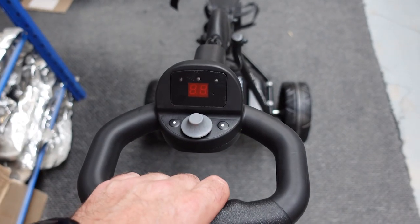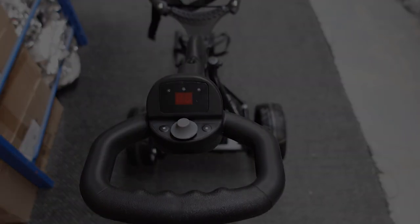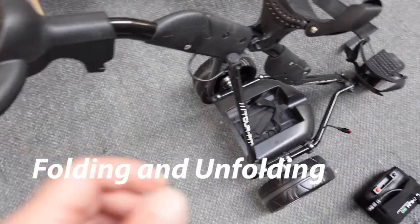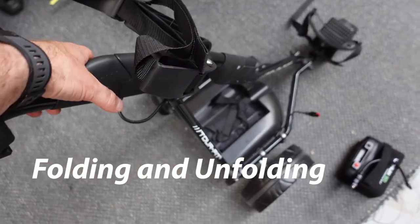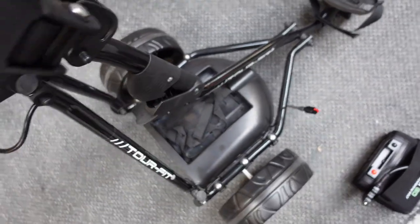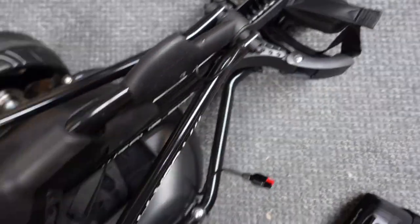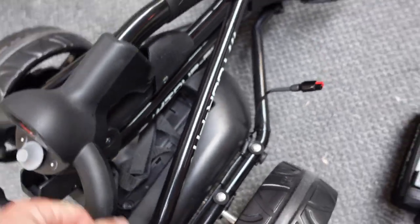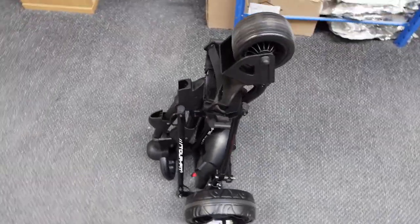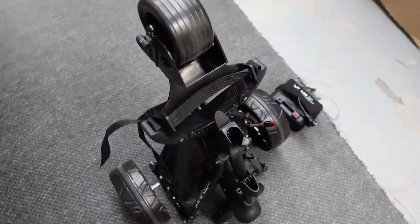We'll break the trolley down and show you the size of the trolley in the disassembled position. So here's the trolley up — fold it down: upper handle, one hinge, second hinge, and the trolley just folds down and clips into the original top hinge. The trolley is now all one piece and can be neatly stored in your car boot or into your club locker if it's a big enough locker.